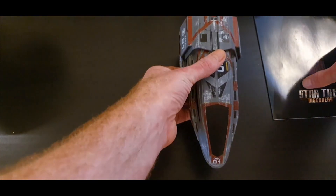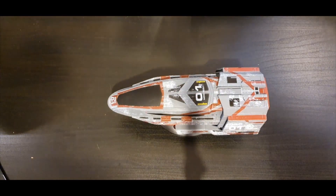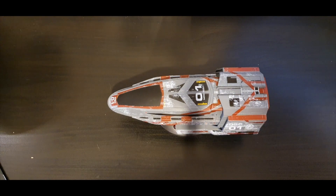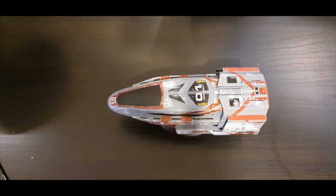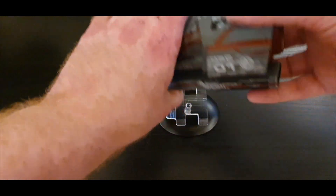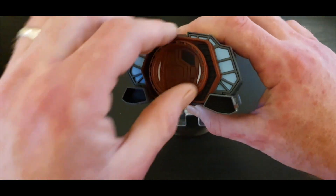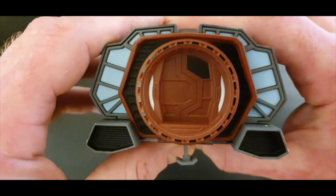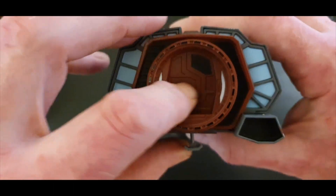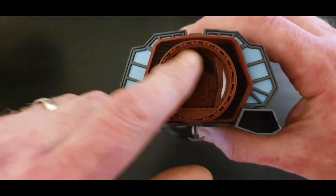One thing I really like about this shuttlecraft is the docking ports. We see them on the NX-01, and there was one on the refit Enterprise. It's cool that at the back of the ship there's a docking ring — the ship can go in and dock at one of those ports and use doors, so it doesn't necessarily have to use a shuttle bay. Fantastic.